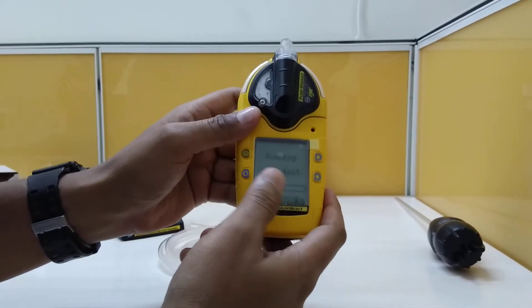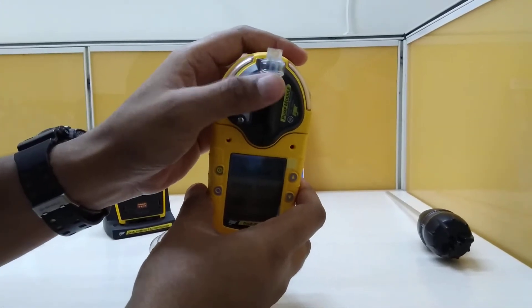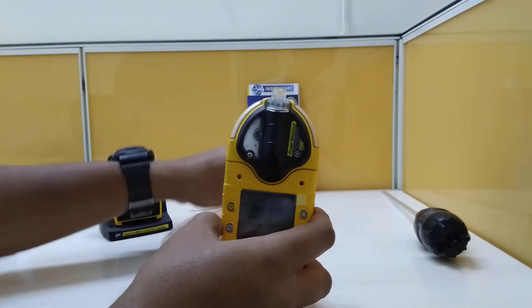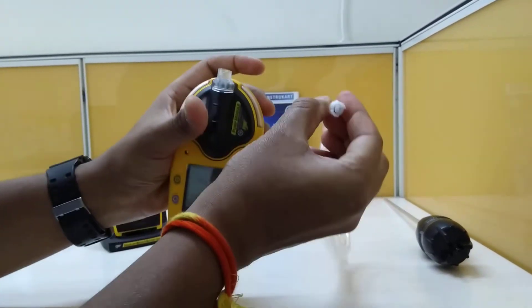The instrument is starting up and the sampling pump is running — you can hear the sound from the pump. To test the pump, we take this end and connect it.